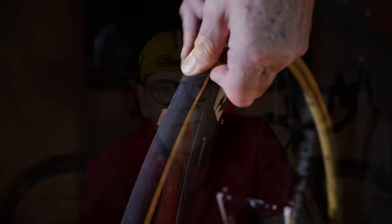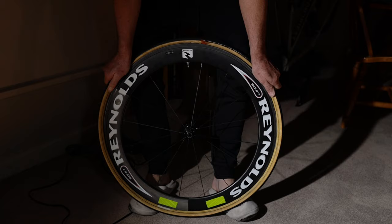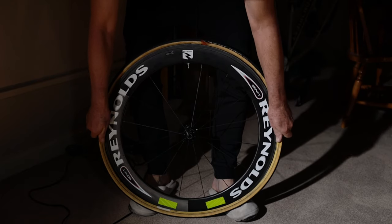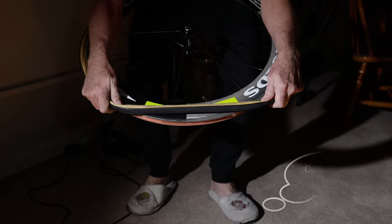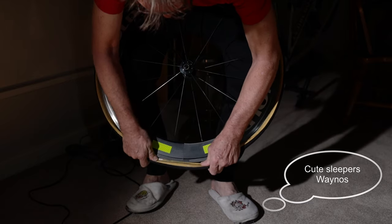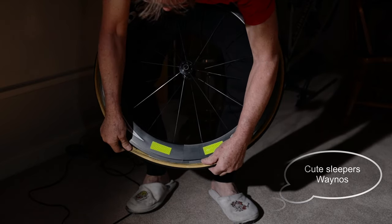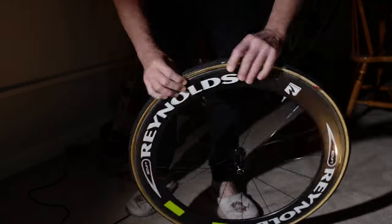Once you've got the valve in the rim, the rest of the tire is hanging out to the side. Get your legs and brace the whole rim between your feet and your body. Then pull evenly on each side and stretch the tire, working your way around putting it onto the rim. When you get to the last little bit it'll start to get tight, and you gradually work the tire around until it's fully on the rim. Make sure it's not twisted.